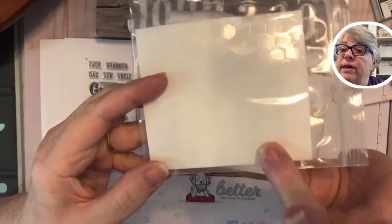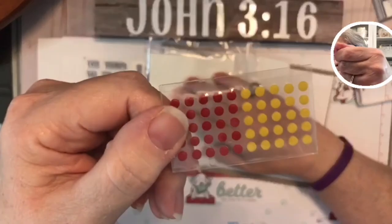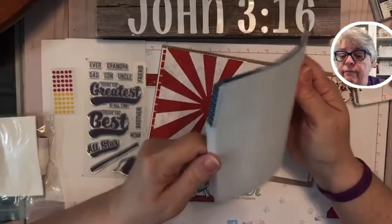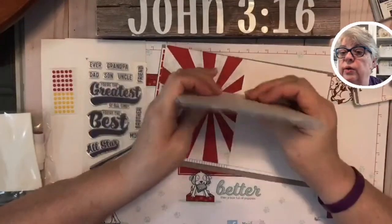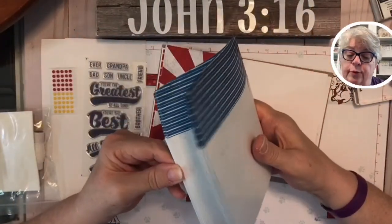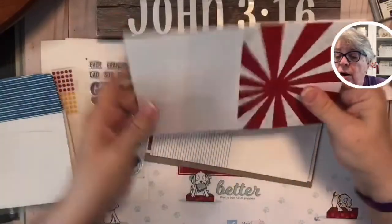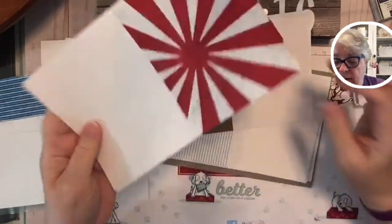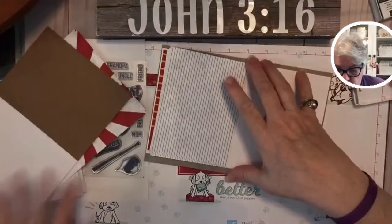Let's look at all the things we have. Our stamps and dimensionals are right here — these are the little foamy things that are adhesive on both sides. Super easy to use, and they just pop up your project. They always give you more than you need. Here are our envelopes. A lot of times we'll get different styles — like four striped, four stars — but today they're all the same. And here are our card bases.